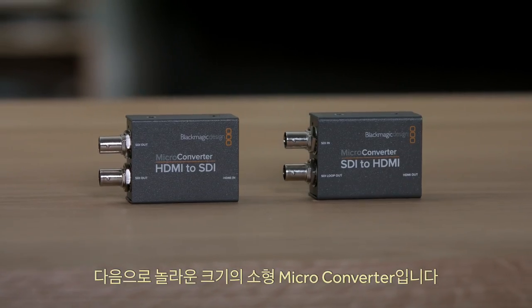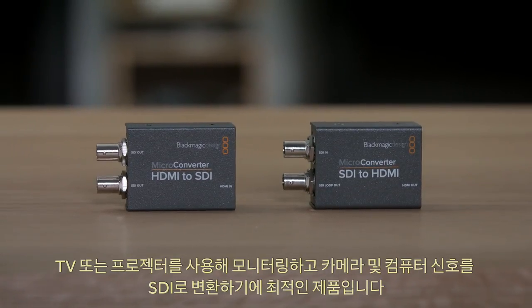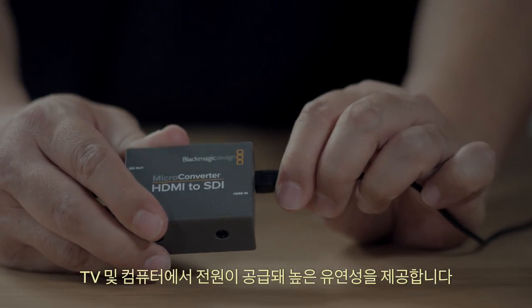Next we have two incredibly small microconverters, perfect for monitoring using televisions or projectors and for converting cameras and computers to SDI. Microconverters have the same USB connection for power that smartphones use, so they're very flexible — you can power them from a TV or a computer.